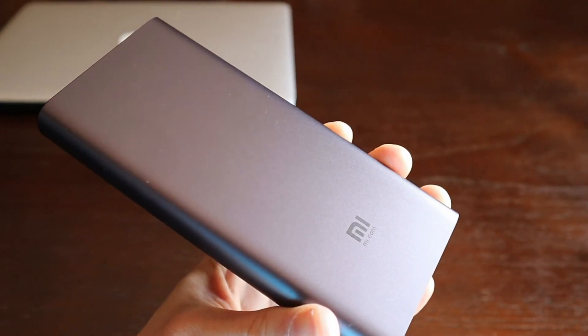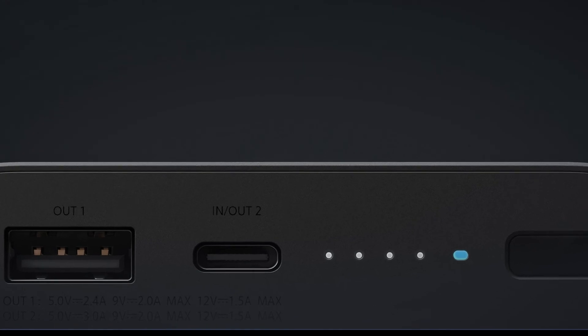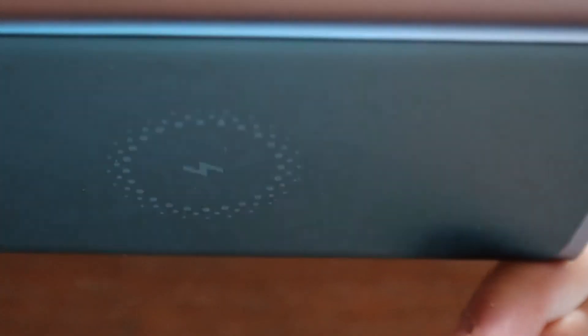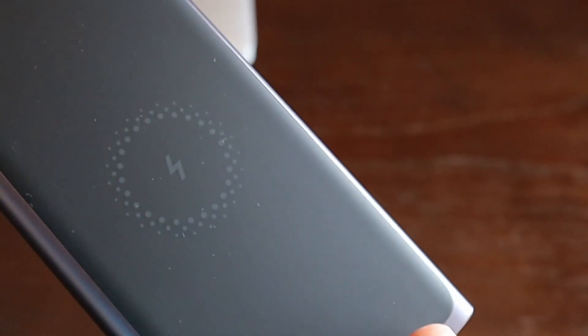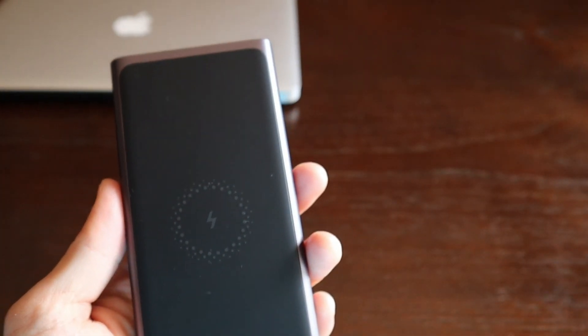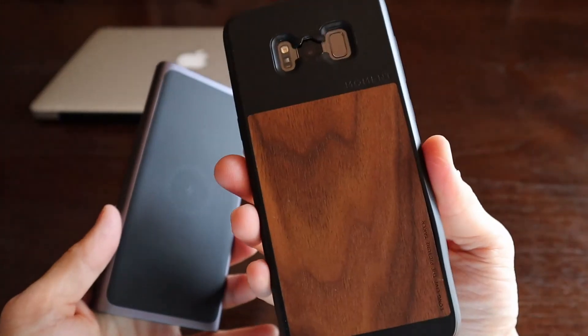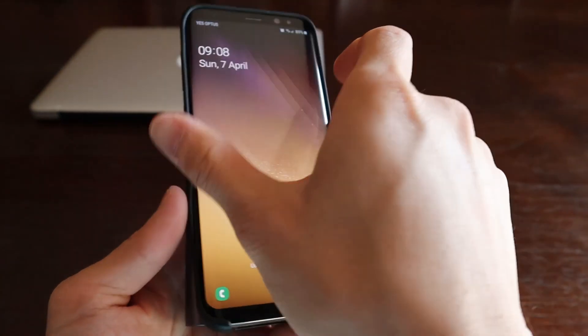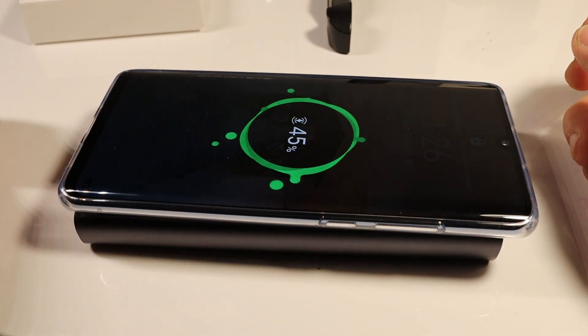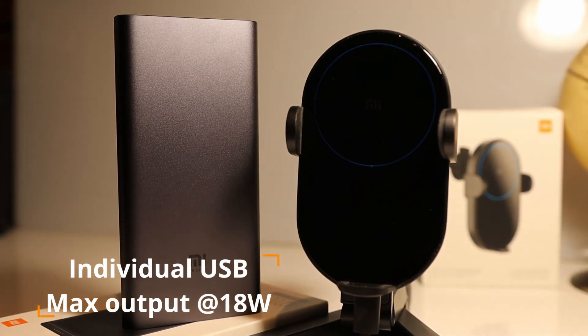You'll find the familiar laser-engraved Mi logo on one side of the power bank and the remaining power indicator on the bottom. On the other side is a smooth matte black rubberized pad with the wireless charging logo, supporting up to 10W wireless fast charging. You can fast charge up to three devices simultaneously: one wirelessly at 10W, one via USB-C at 15W, and one via USB-A at 15W.